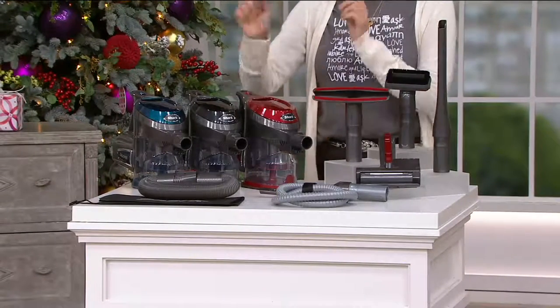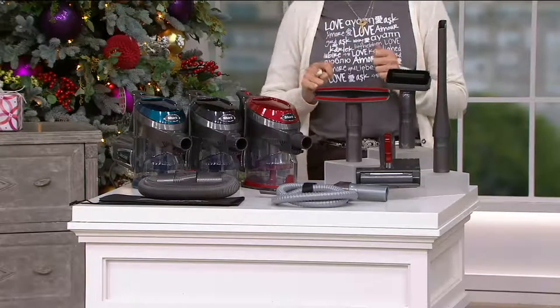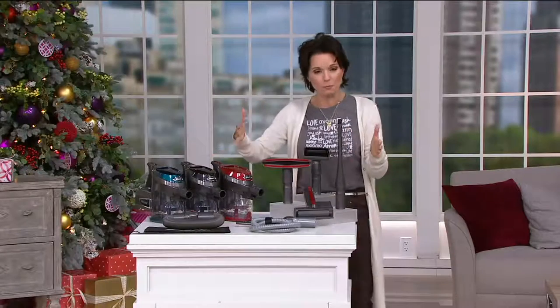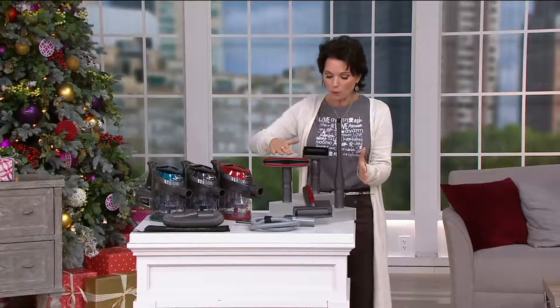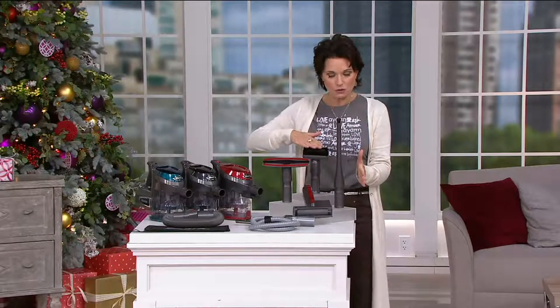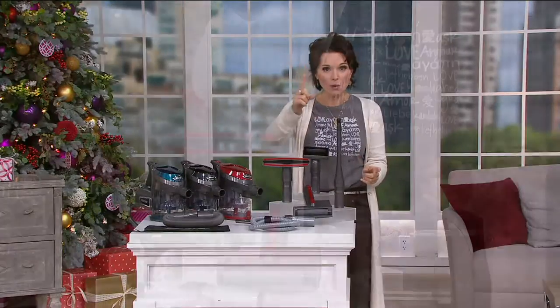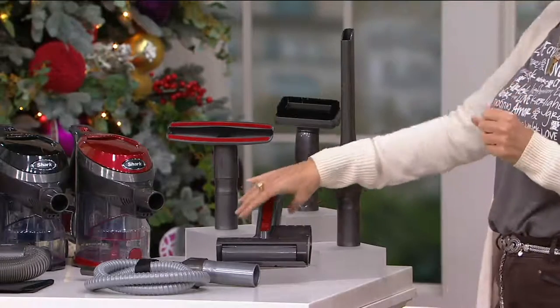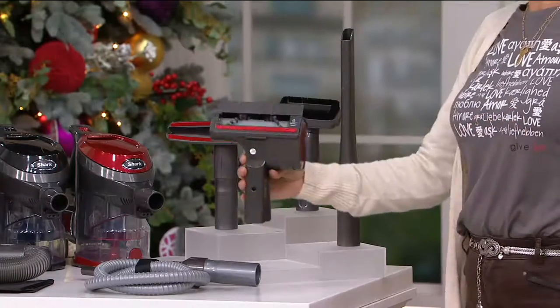You're going to use this for those quick, easy, quicker-picker-upper kinds of things. You're getting an upholstery tool, a dusting tool, and a crevice tool. But here is where everything changes — with a handheld vac, you don't normally get this.